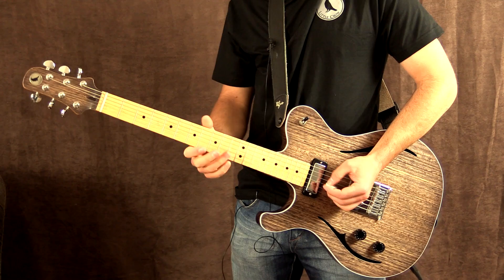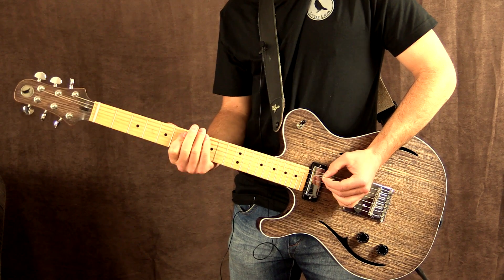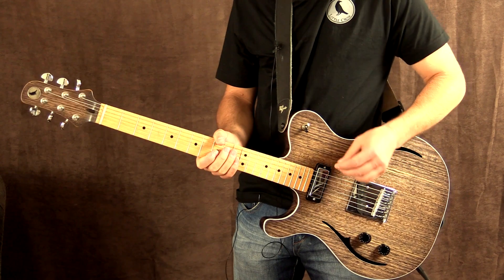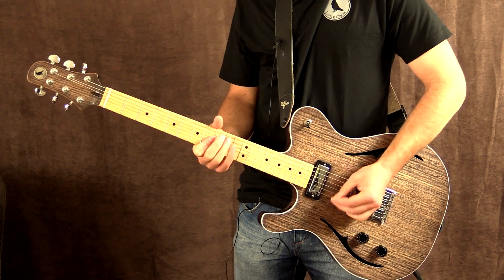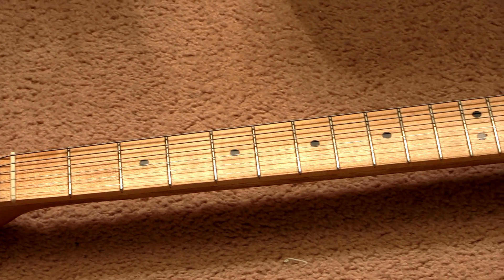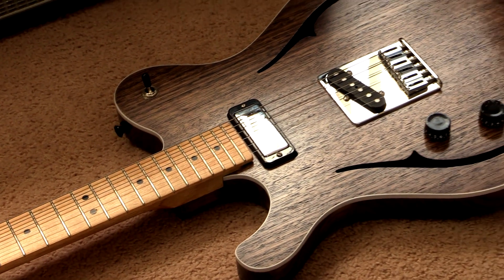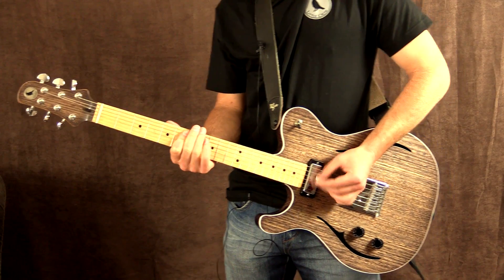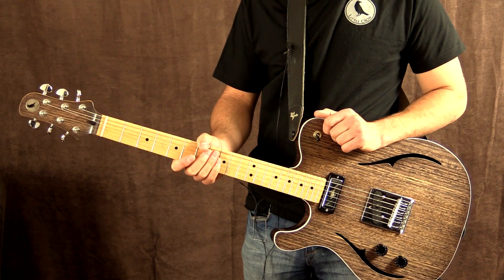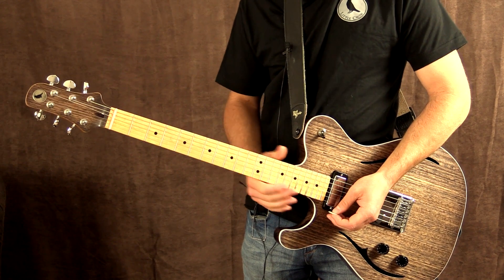Very nice — back to the neck, and now the bridge pickup, which is my favorite when I start stacking overdrives together, especially the Paramount and the Maxon pedals. Massive sound. Let's give it a shot now without the Maxon Overdrive Pro, so just the Paramount and some digital delay from the Boss. That's the sound of the delay.